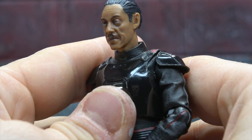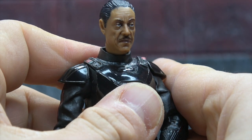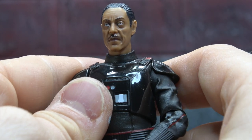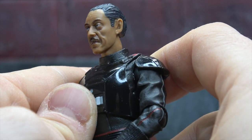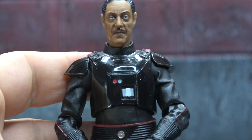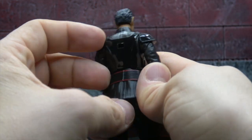Head sculpt-wise, it's pretty good — maybe a little skinny, almost a little unhealthy — but pretty good overall. The digital paint application, or real-face application, whatever they call it, looks pretty good as well. The hair is sculpted and painted, and all of it's pretty sharp, especially for the scale and the price.